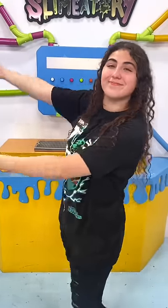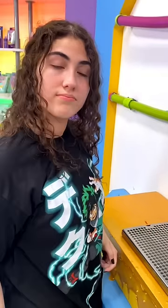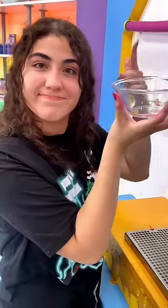I showed you guys my slime machine, and you guys all thought I was lying because there were some cuts in the video. So this time I'm going to show you that it works with no cuts in the video.